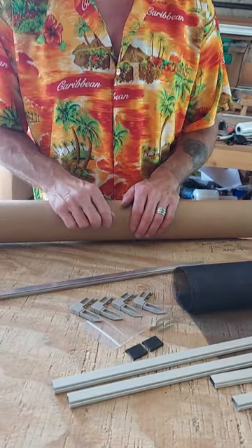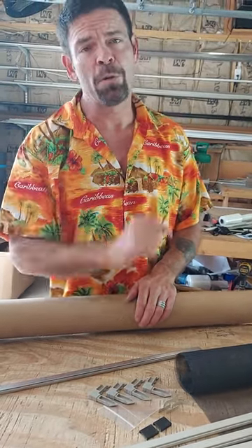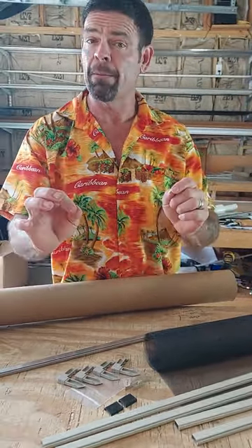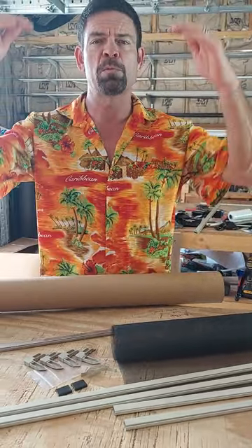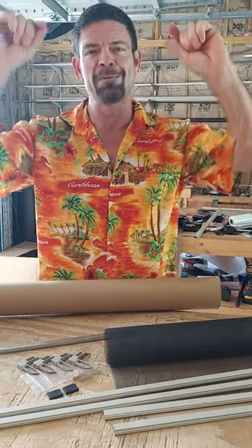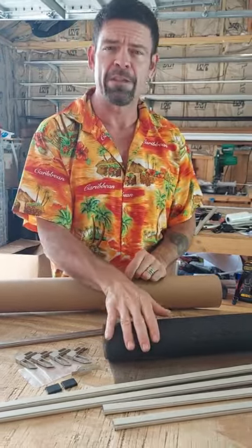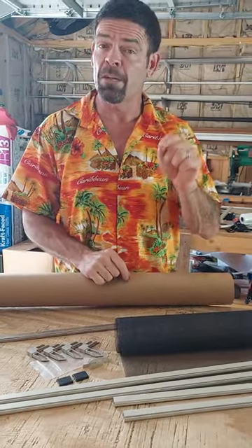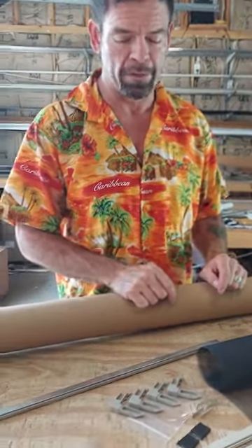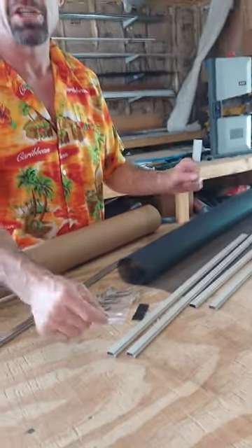Let's put it together and see just how quick and easy it is. First, measure your window width first, then the height. The reason we always do the width first is that on bug screens we know the pull tabs go to the bottom and springs at the top, so let's prevent any mistakes — do width first. In this instance, I've already done my cutting. This was a 36 by 24 kit, but this particular window is actually 32 and three-quarters by 21 and three-quarters, so we cut our frame down to the size we needed, minus an inch and a half.